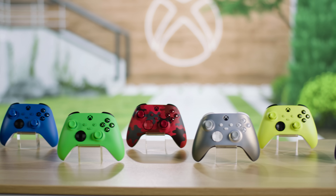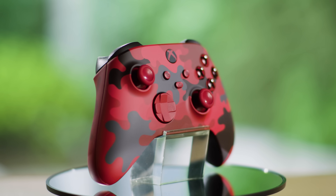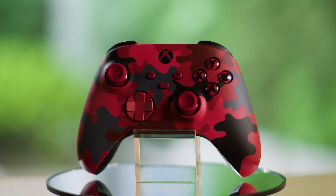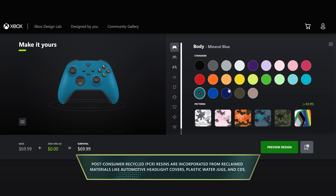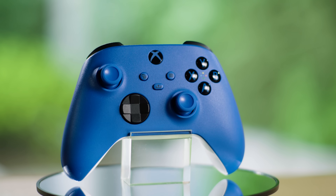This was an amazing opportunity for the design team to support a project like this and to be part of the continued effort to reduce waste. We've been working to change our plastics over to recycled sources over the last few years. We started with the Daystrike Camo and the Electric Volt controllers. After that, we made sure a majority of our Xbox Design Lab colors had PCR. We've also been transitioning some of the controllers already in market to contain more PCR, like Shock Blue and Pulse Red. So far, we have launched 16 unique controllers that contain PCR.